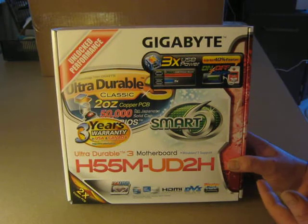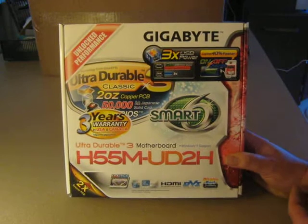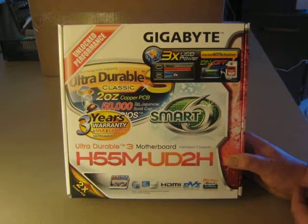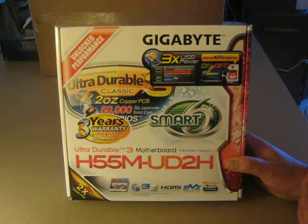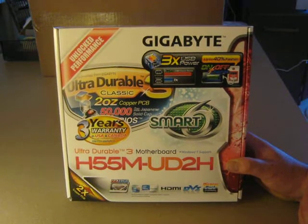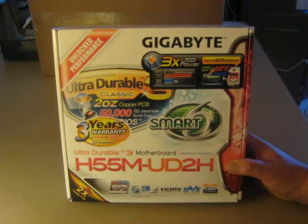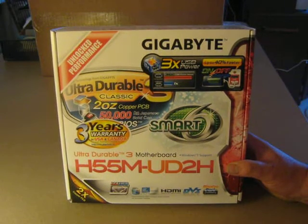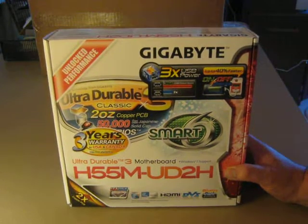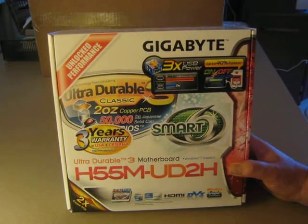There is a 3-year warranty on this model. Obviously, it is in the factory box, brand new — we buy from authorized distributors, so your warranty is perfectly good through us. We will handle it should you have any issue, but you won't have any issue with the board, and you won't have any issue dealing with Gigabyte, as they are an upstanding company. But just in case, it's peace of mind that we'll take care of it for you.